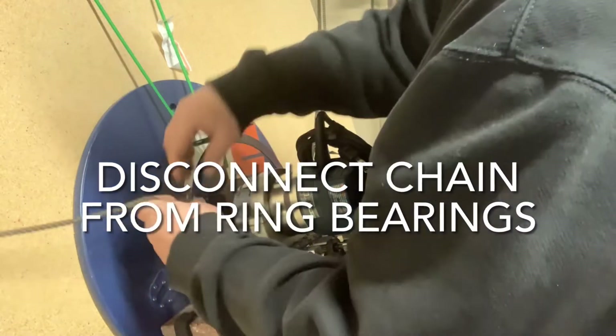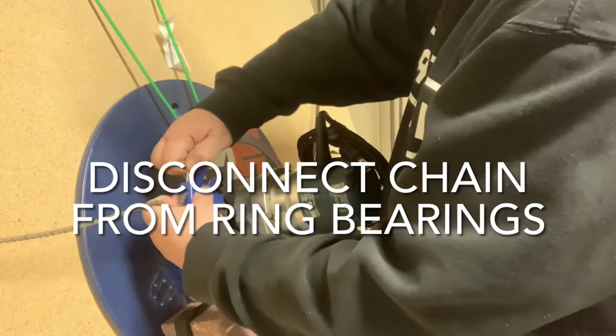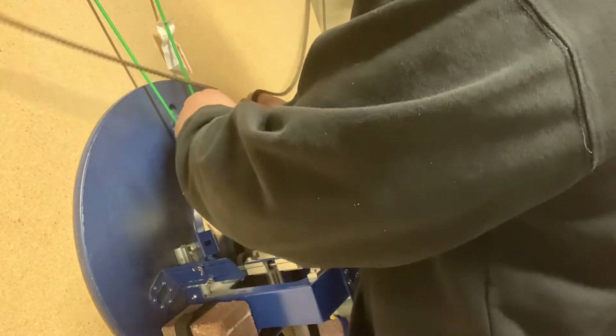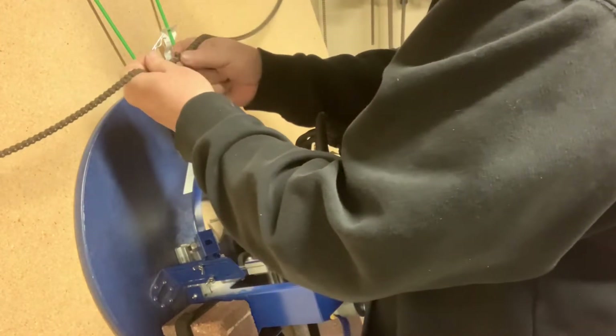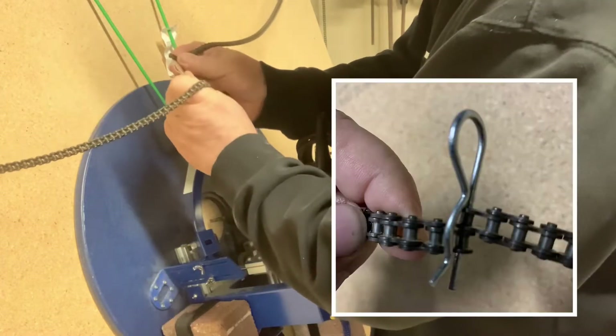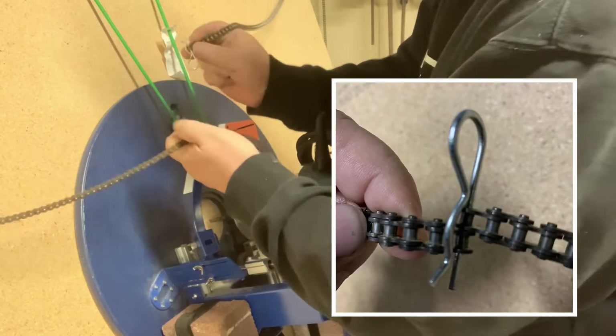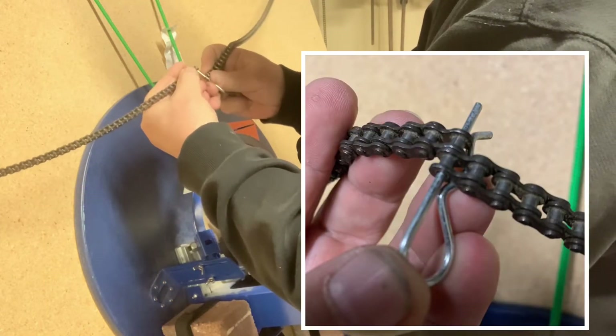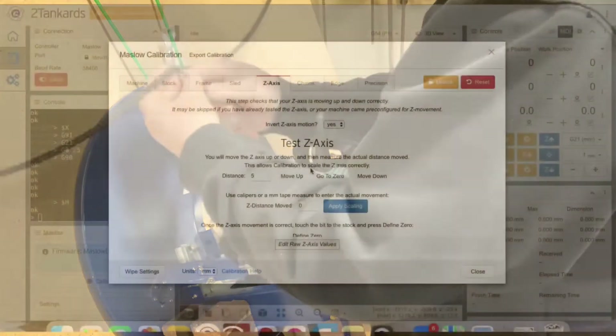The next step is to disconnect the chains from the rollers by pulling the two pins. Then connect the chains together by simply putting one pin in like so, and connecting the other chain through the pin like so.